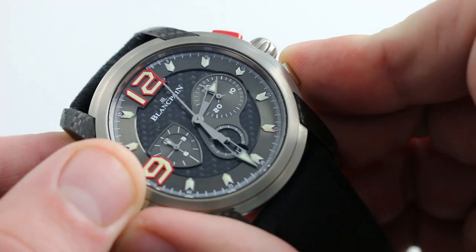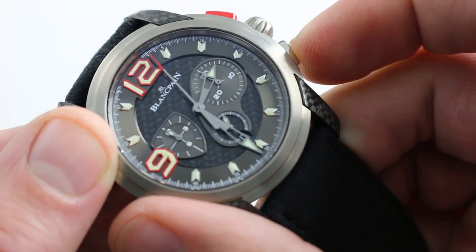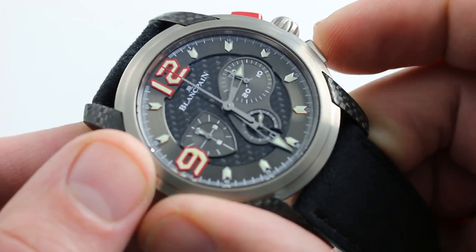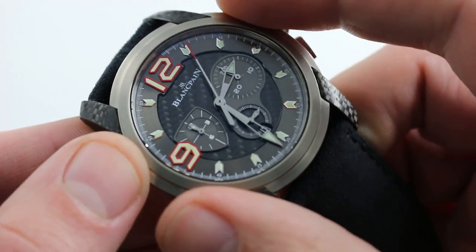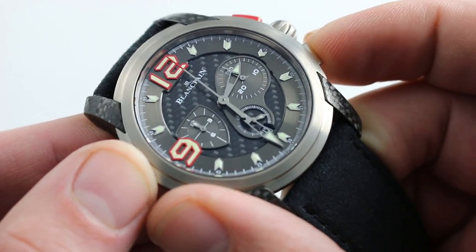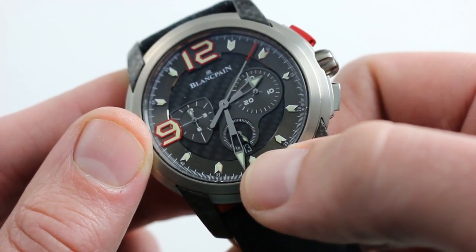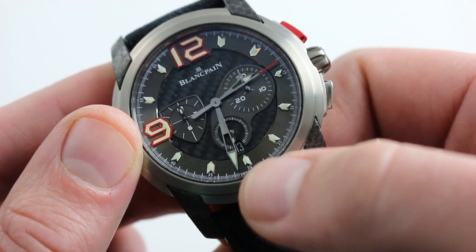The watch features a flyback chronograph function, so you can reset and restart the chronograph simply by pressing the reset trigger at four o'clock. This is useful for timing automotive events — for instance, the interval between two cars as they pass the finish line, the end of one lap and the beginning of another. These are consecutive events in rapid succession in which pressing one button to reset and restart has a marked functional advantage. There is also a date window at six o'clock — just covered by the minute hand — and it does have a quick-set feature so you can rapidly cycle it to correct.